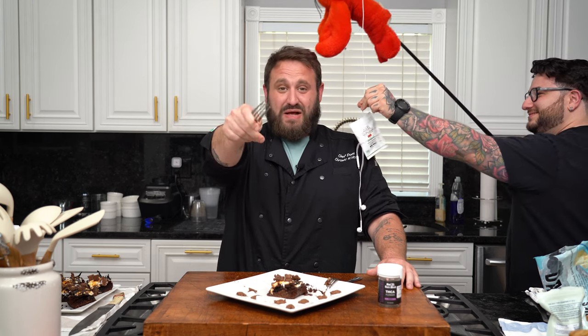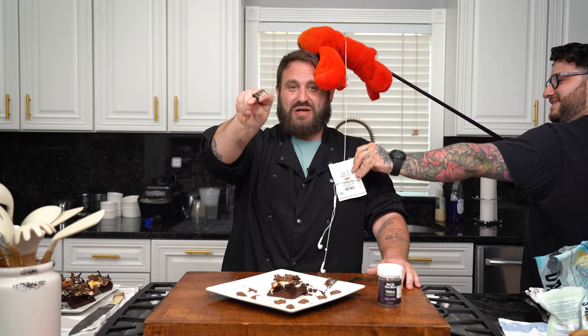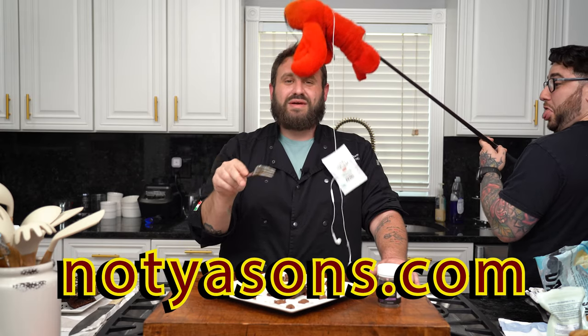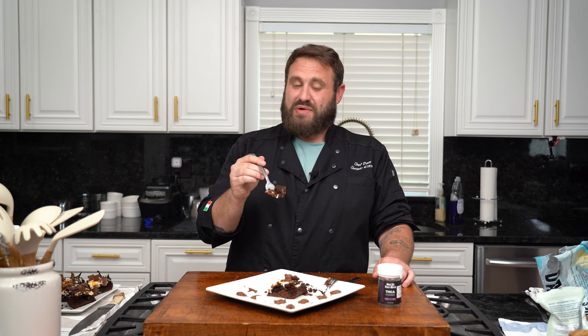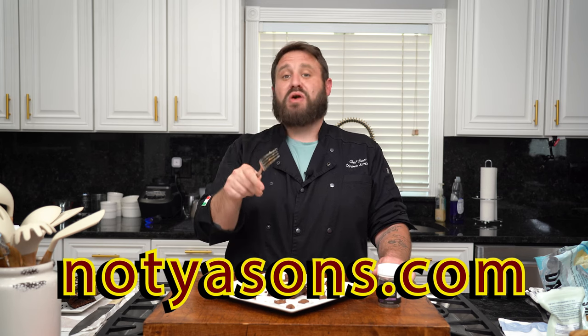Tell them about the affiliate code. That's right — hit the bell. Don't forget to hit the bell and head over to the website. We have an affiliate link — hit the code CK420, that gives you 15% off all products. They'll ship it right to your door. Make these brownies, try those gummies — quite affordable, especially for the potency, flavor, and consistency. Our affiliate code is CK420 — it'll give you 15% off on all products throughout the website.